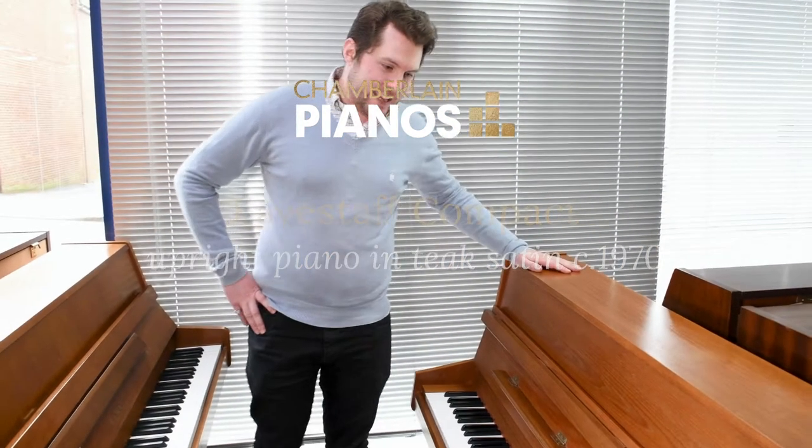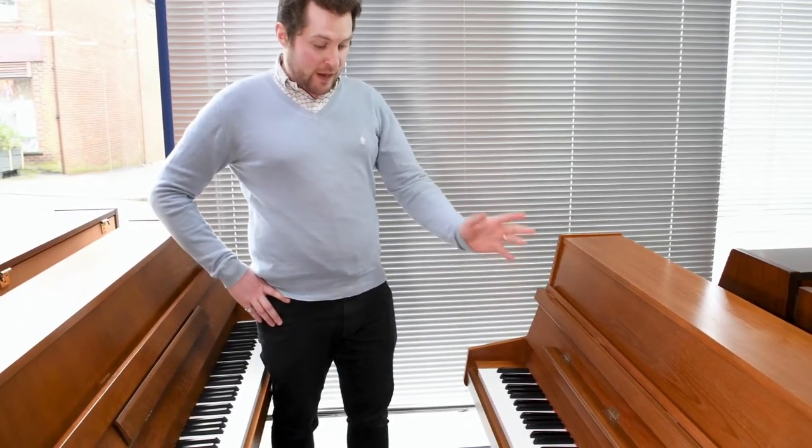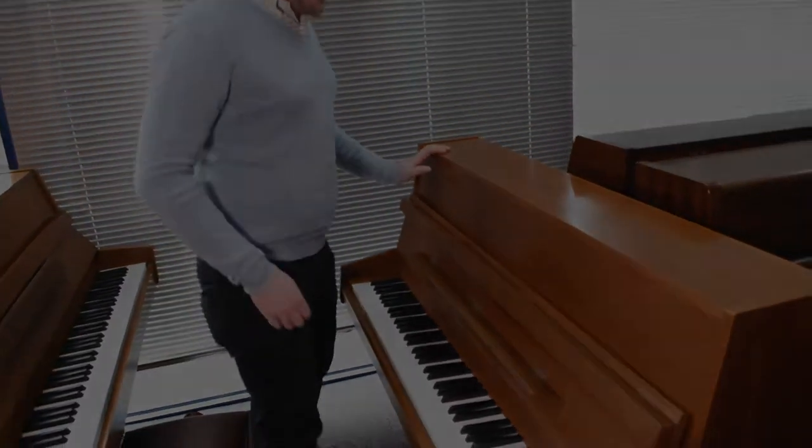Here is an early 1970s English-made Evestarf compact upright in a teak satin case. 85 keys, so slightly shorter than most uprights. Two pedals — a nice compact upright, ideal for the younger beginner.